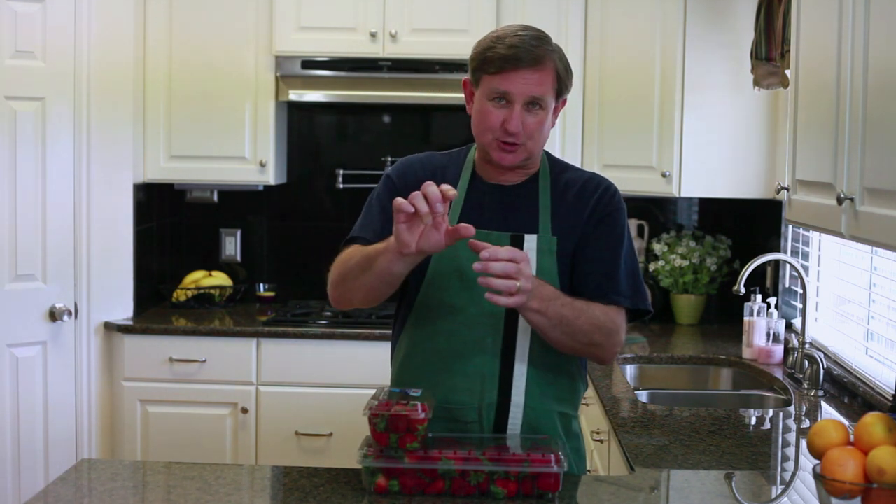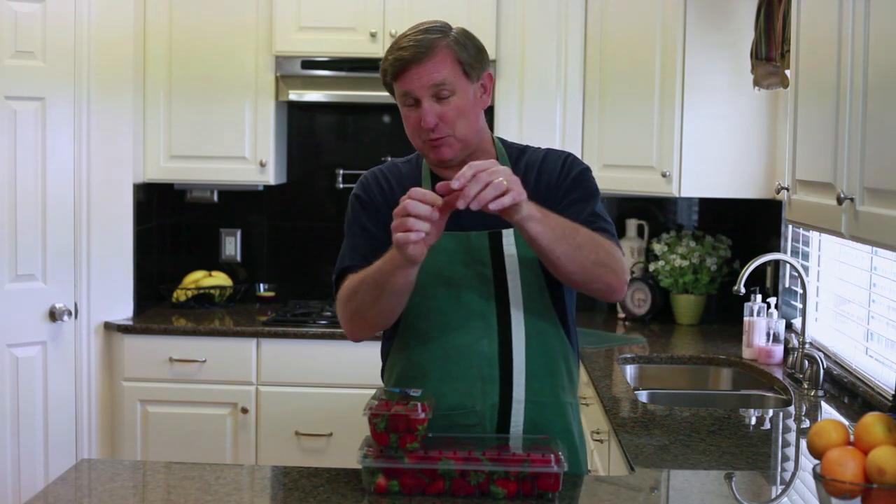Now when we would work those, in my training I was taught to put the color high. That meant to take your strawberries and turn them all so the reddest part of the strawberry was on the top of the basket.